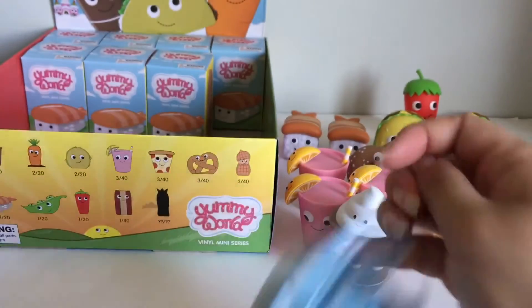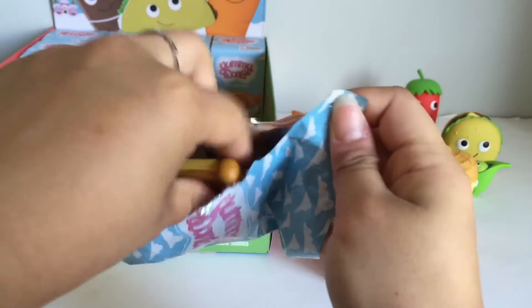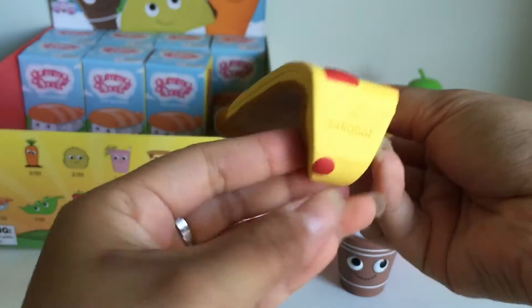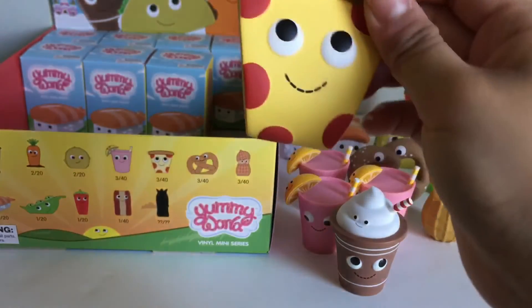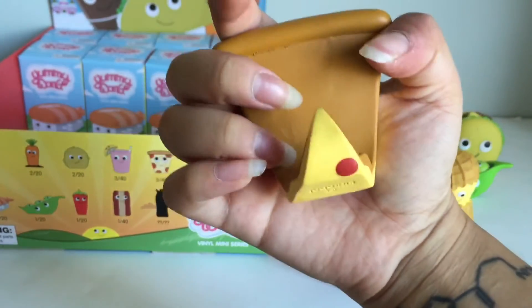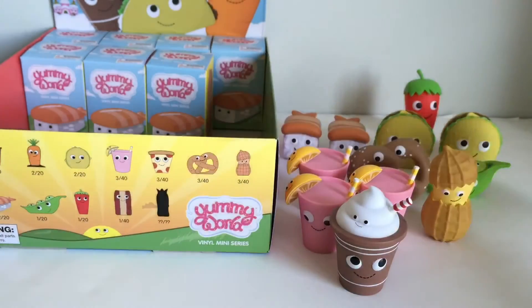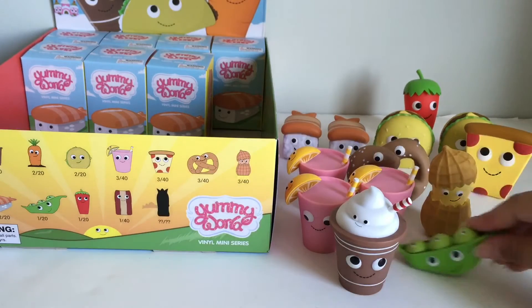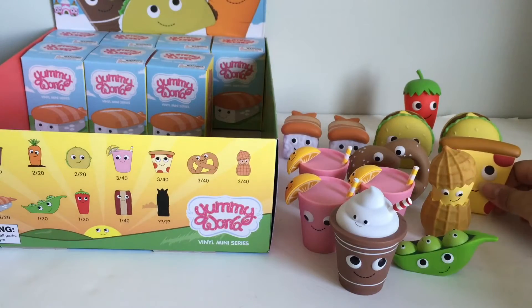Eight more left. We got the pizza slice! I love this pizza slice. I like how they curled it here instead of just cutting it off flat. That's awesome — I like this pizza one a lot.